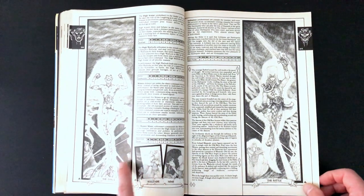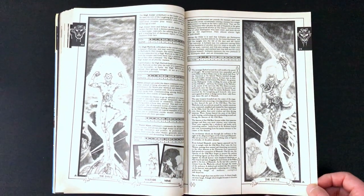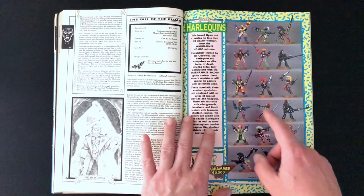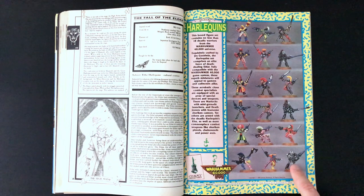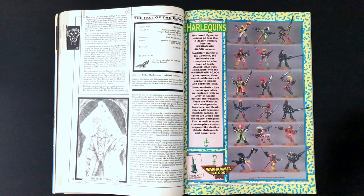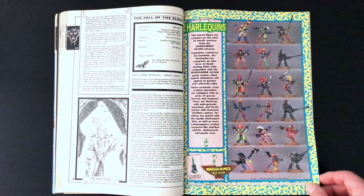Here are the Harlequins - there's the dance, the solitaire and the mime and the battle. Are these Harlequin units? I don't know. And there they are - fantastic, look at these old Harlequins. Which one do I call it? He does look like Morgan Ra, doesn't he, this gentleman down here. This is probably the one I saw the most. I think they look incredible.